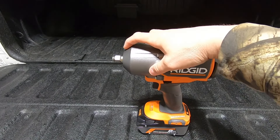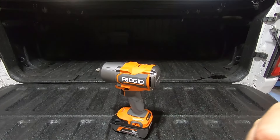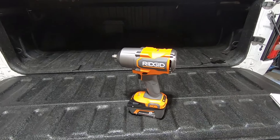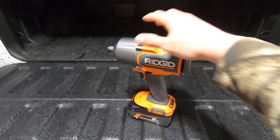This is a half-inch drive, so it's going to use a lot of the larger sockets. On a truck that's super handy — from lug nuts, to control arm bolts, to ball joints — all the big bolts, this is the tool to tackle the job.